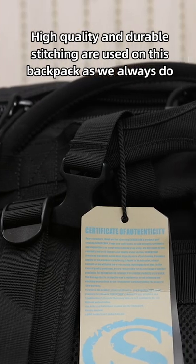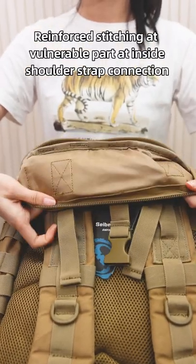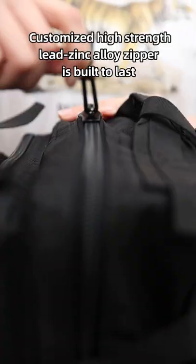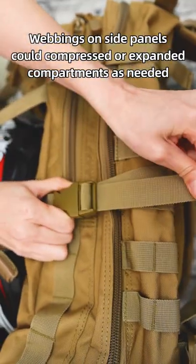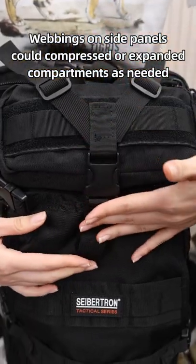High quality and durable stitching are used on this backpack. Reinforced stitching on vulnerable parts and the inside shoulder strap connection will increase the backpack's service life. A customized high-strength YKK-style zipper is built to last and also makes zipping smoother and easier. Webbing on side panels can compress or expand the compartments as needed.